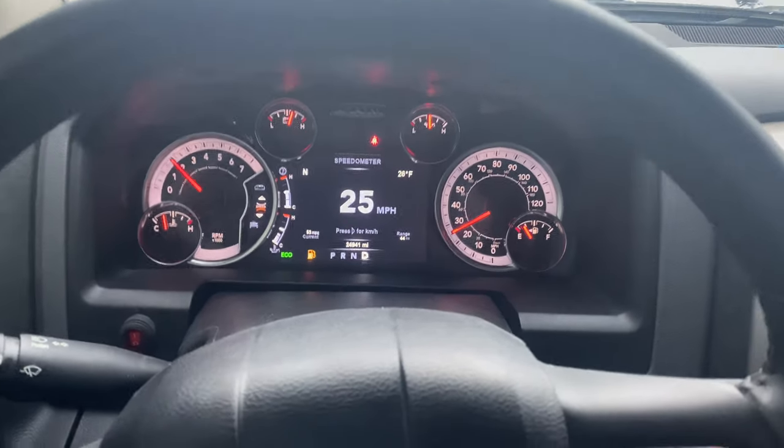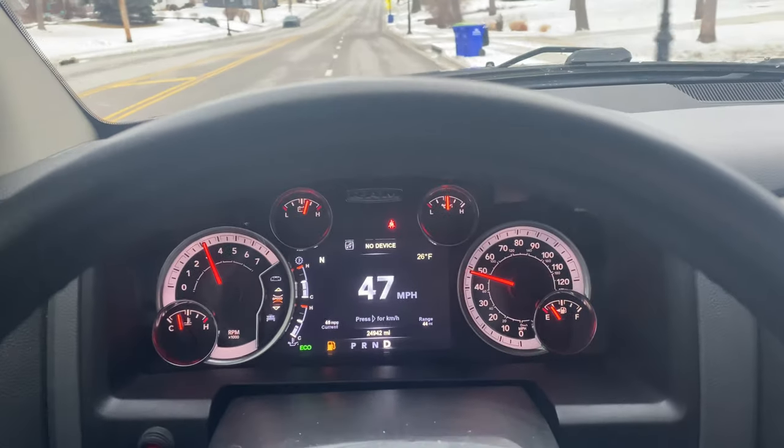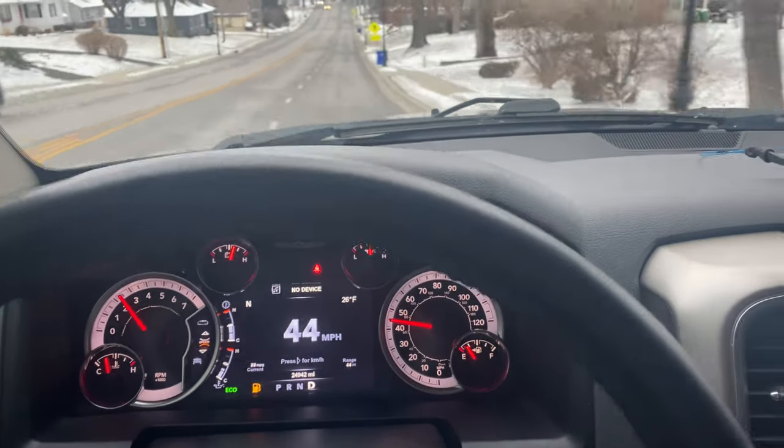Don't mind the gas light there. There's a black charger coming the other way. I didn't want to break the speed limit. So that was a real quick before.